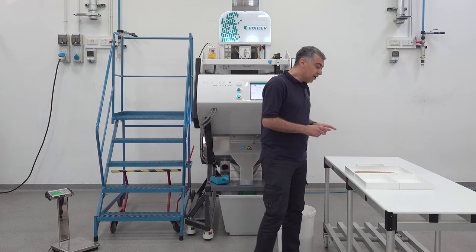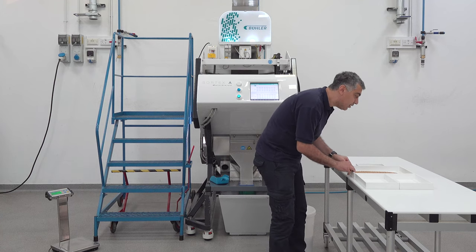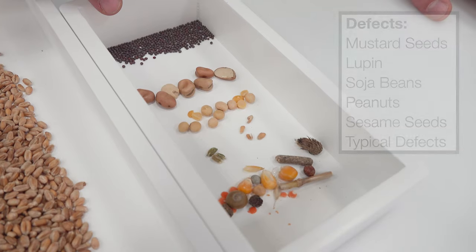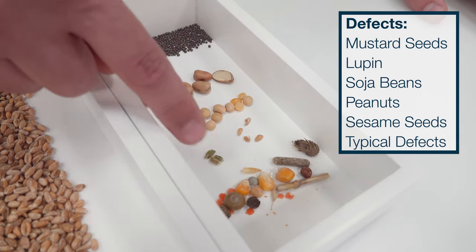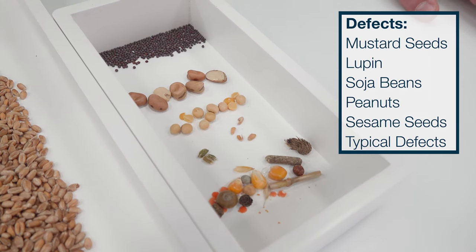For allergen-free applications there are strict regulations, so let's have a look at our input product. The typical allergens are mustard seeds, lupine, soya, and some other typical defects like corn, beans, chaff, and straw.